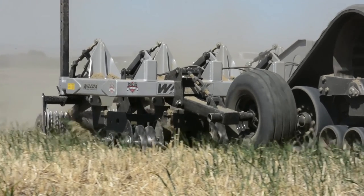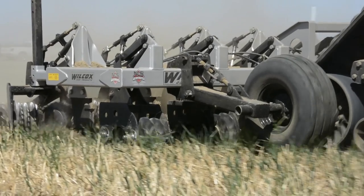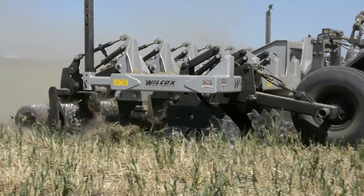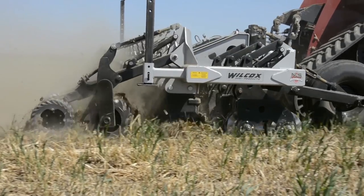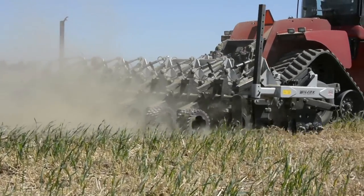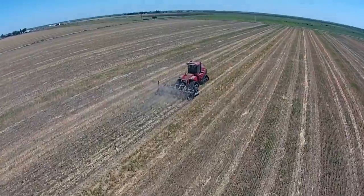Next are the ring roller assemblies. These are to close the groove behind the shank as well as grind up clods produced by that shank, but also to make a ridge behind the shank for the rear roller to firm. The last roller is a firming roller, and then you're ready to plant.